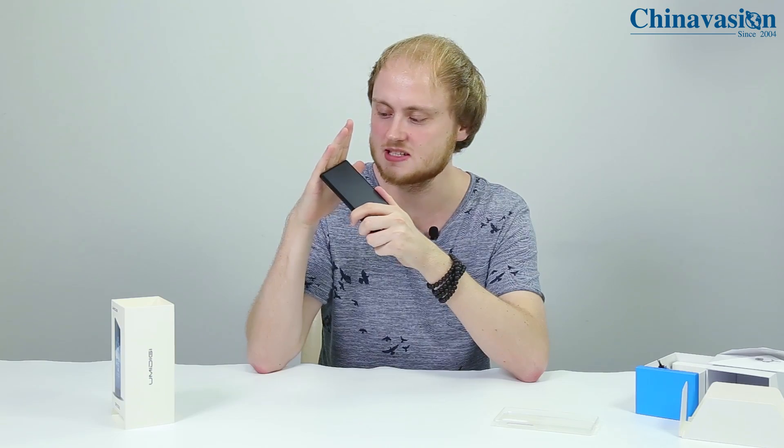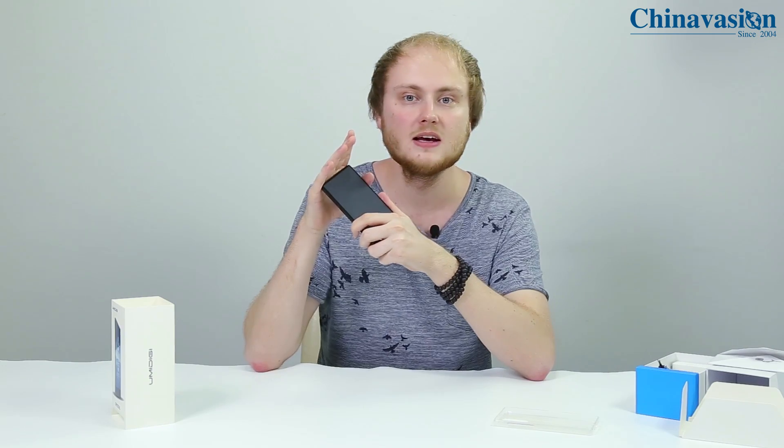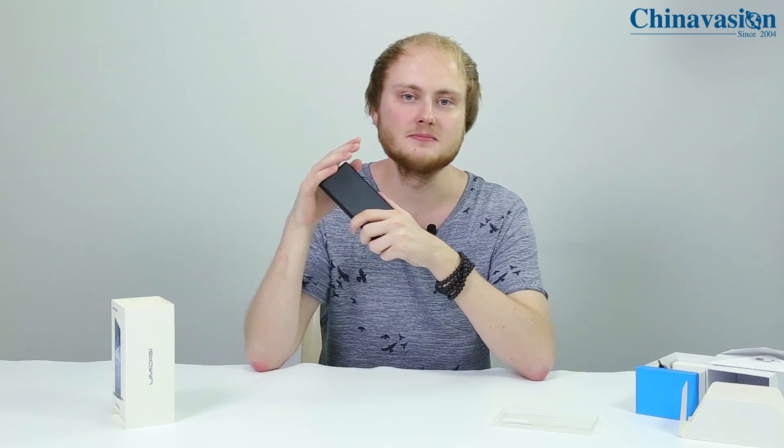Even though the Umidigi Crystal comes packed with the latest hardware, runs on the latest operating system, and features a beautiful bezel-less display, it has an extremely low price tag. At ChinaVision you'll be able to buy this phone for less than $150. If you're interested and would like to know more about the specifications, visit our website for a detailed write-up and a closer look at all the specs. Thanks for watching and see you next time — bye bye!